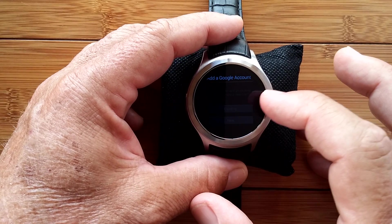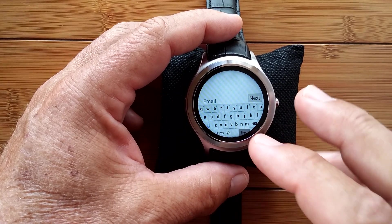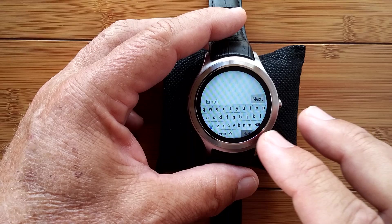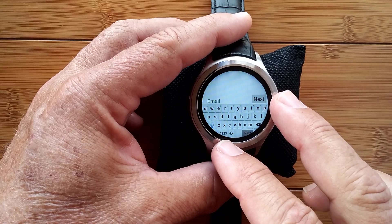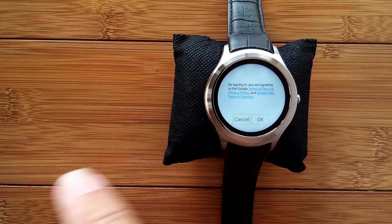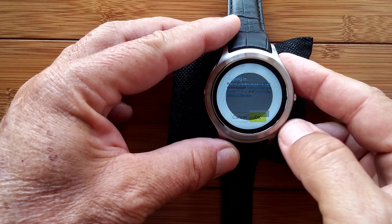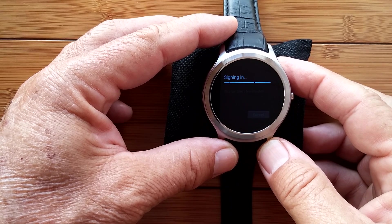You go through and put in your Google account information — your email and your password of your primary Google account where you have been purchasing all of your apps — so that you'll be able to interface directly with Google to reinstall those now into your watch environment. When you're done, it's going to come up and give you the standard Google screen to allow you to go further. Press the button and you get yourself all signed into the Google Play Store.